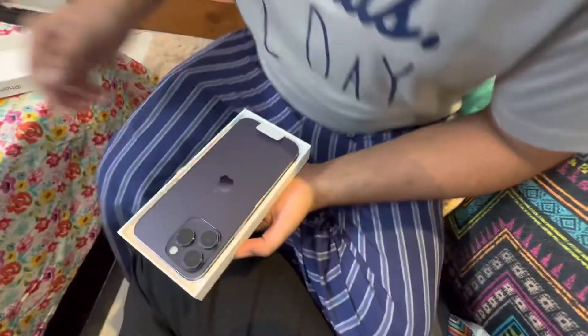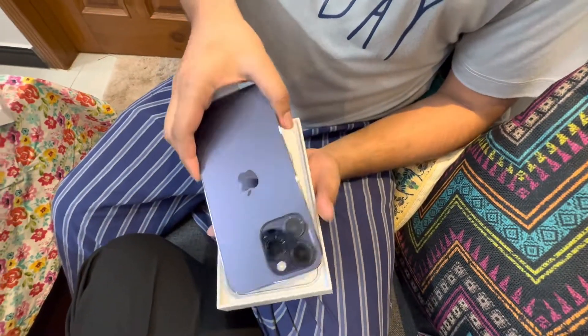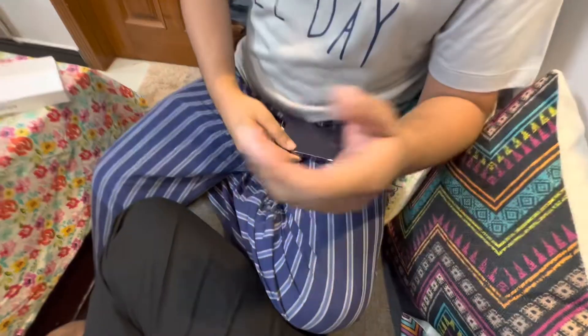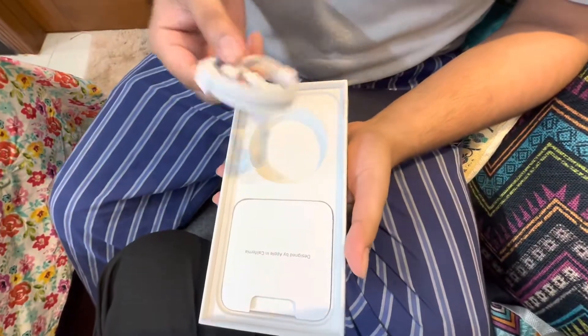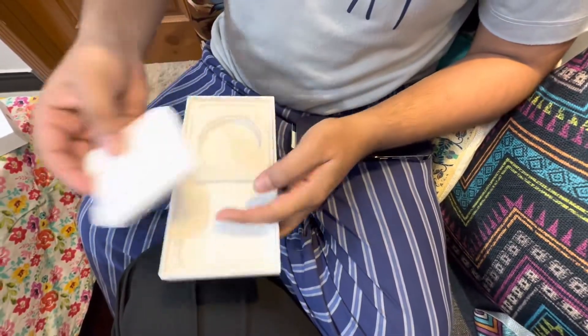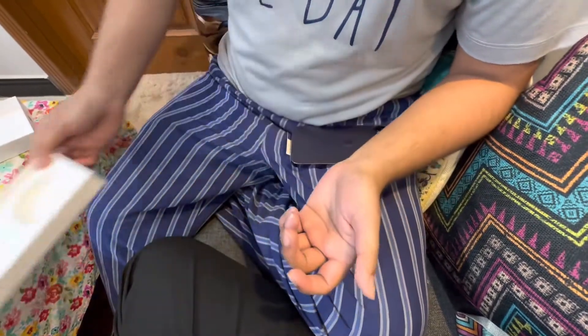As you can see, this is the latest color from Apple — deep purple. Inside the box we have a lightning cable, some paperwork and stickers, and as you know, Apple doesn't include a charger, so that's it.